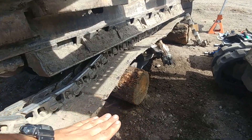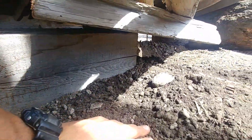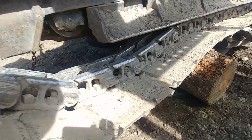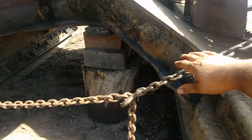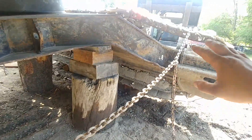That keeps the sag from the bottom and gives more slack on the front. As you can see it's kind of more or less even. Then I went with a chain just to hold the track from one side to another — something like that — make sure the track won't fall over.